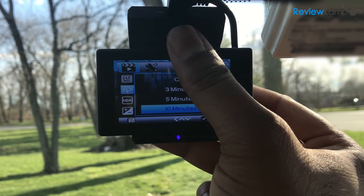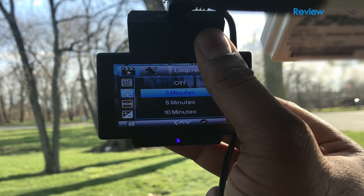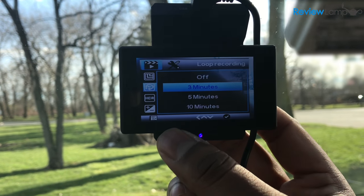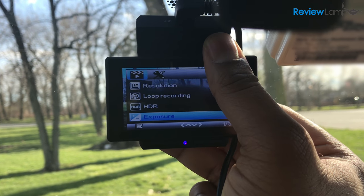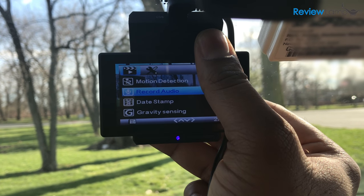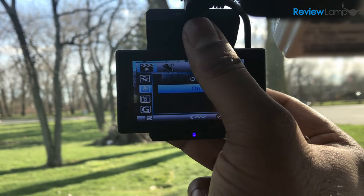One of the neatest features is the loop recording option, which ensures that you never run out of SD card space. Turn on the option and select your clip size — the clip size doesn't matter much, so feel free to select whichever one suits you. The camera keeps recording and then re-records over the initial footage to ensure it preserves the last few minutes of footage. In cases like an accident, these last few minutes might be very critical.